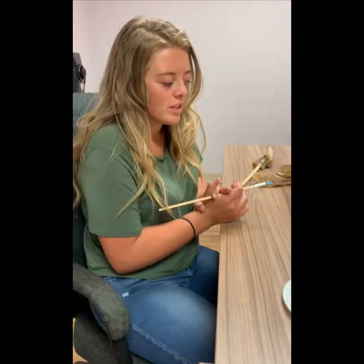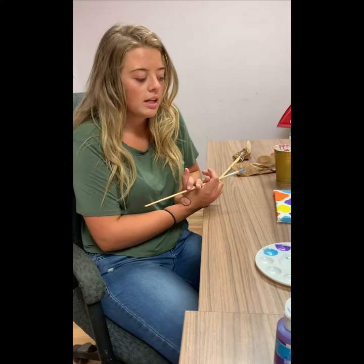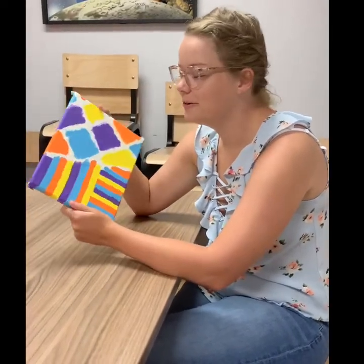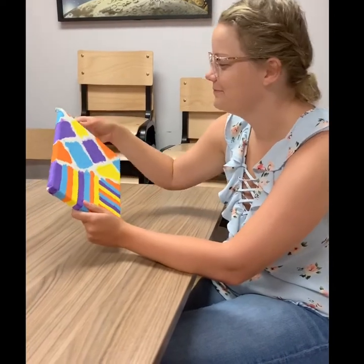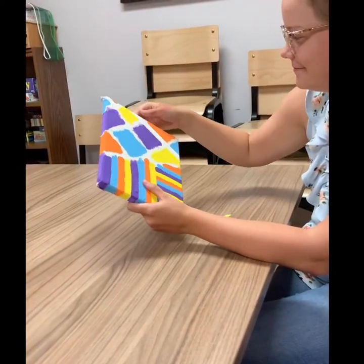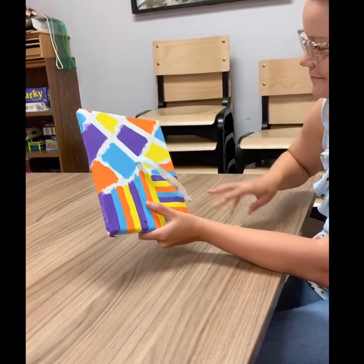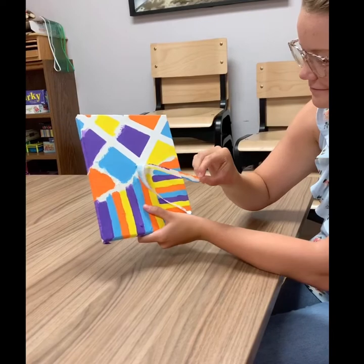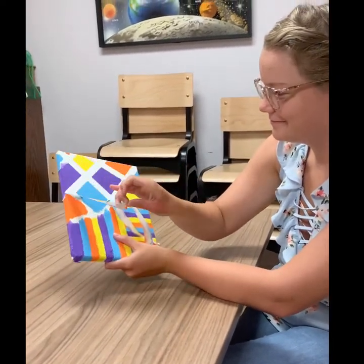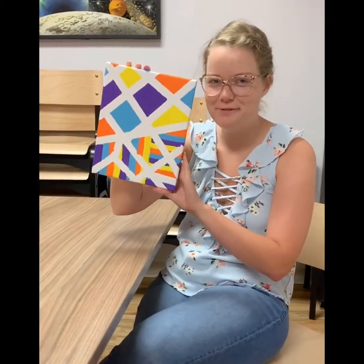Now we are just going to wait either a couple hours or even a day for it to dry, and then we're going to take all the tape off. We waited a day and now we're going to remove our tape. And this is your finished product.